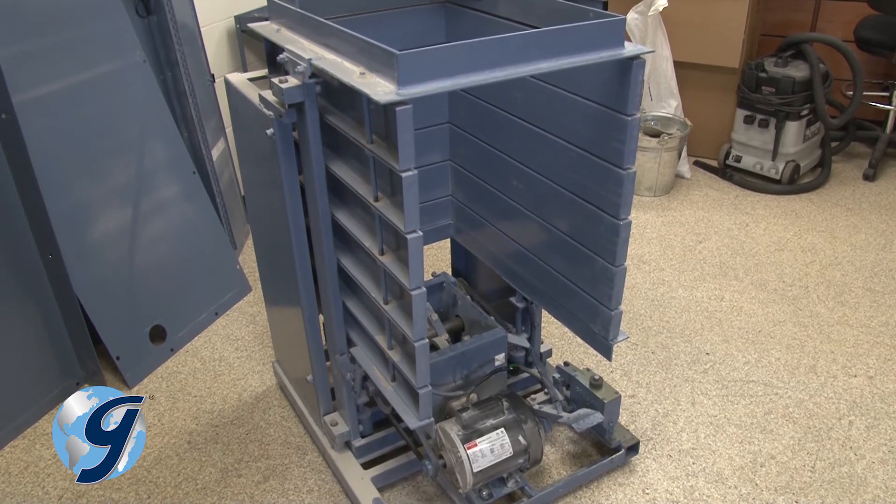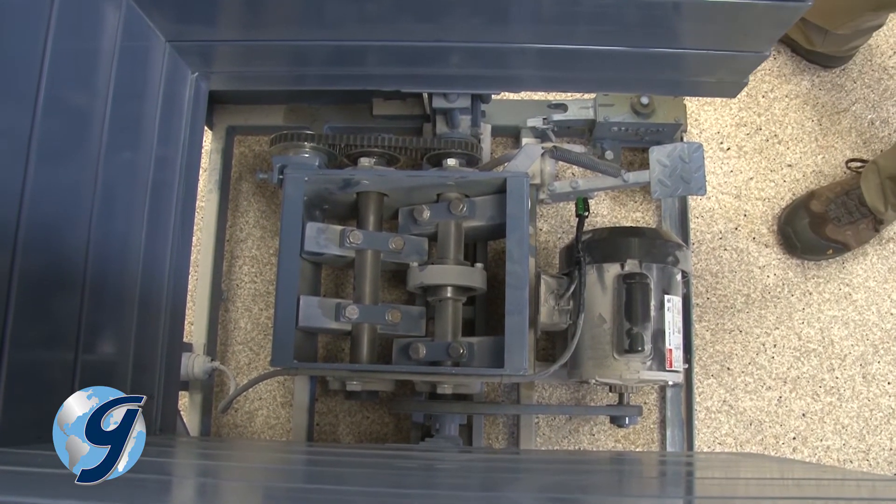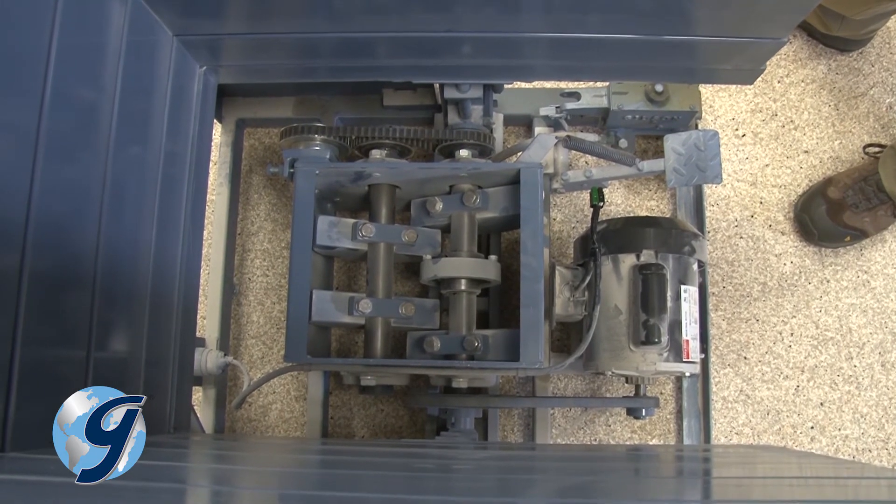Now you have complete access to the components of the Gilson Test Master for inspection, adjustment, or replacement as necessary.